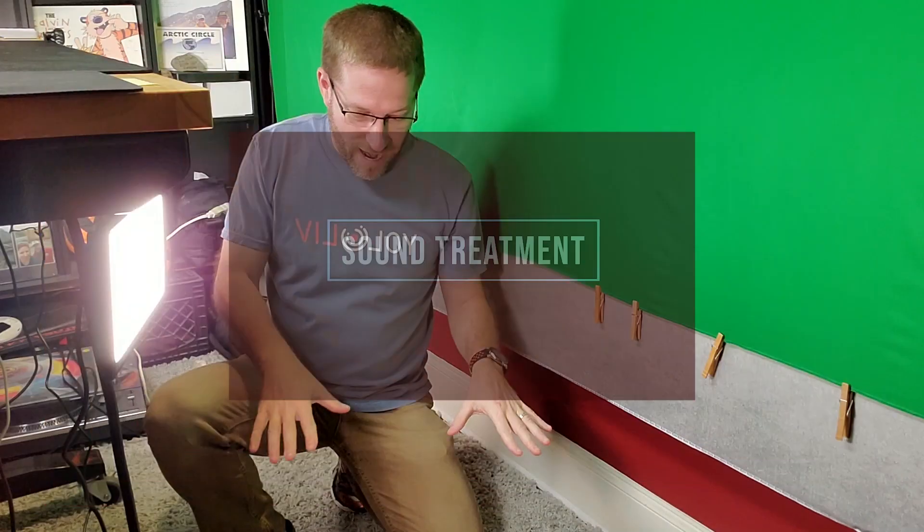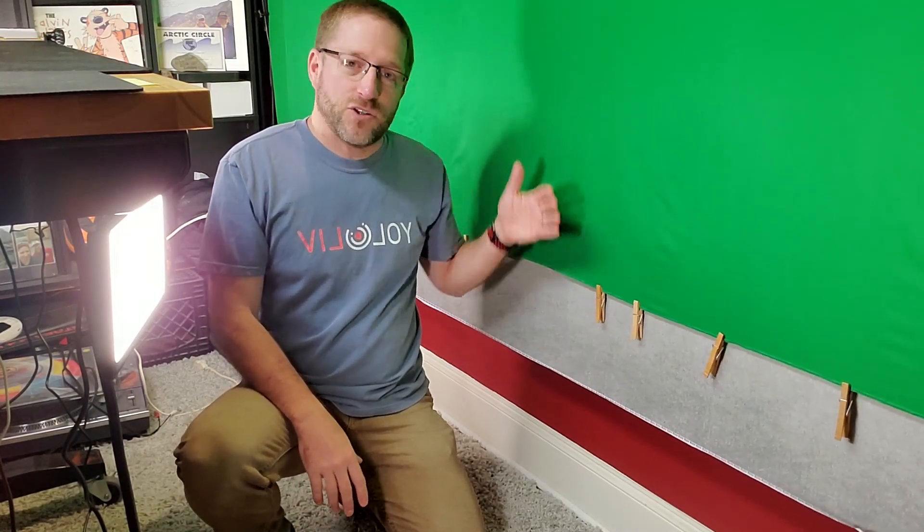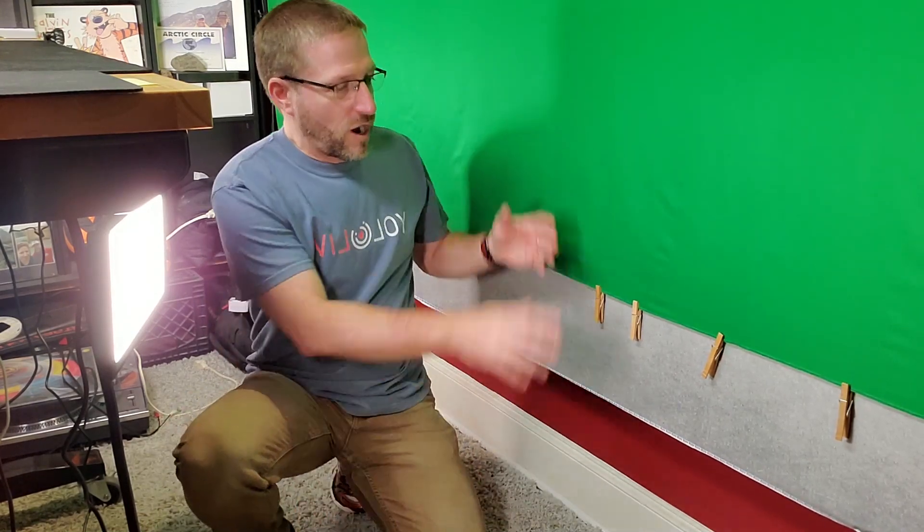I actually put carpet in because carpet helps absorb sound, and behind my green backdrop I have a gray backdrop which I've used for certain clients. Having dual layers of fabric also helps absorb sound that would bounce off the wall. I've got carpet on the floor, fabric along the wall, and sound tiles on the ceiling — all of this helps absorb the sound and make it sound less like a small home office and more like a studio. It doesn't cost a lot of money or take a lot of time; adding a throw rug, putting up some sound tiles, and having fabric on the wall really helps it sound less echoey.